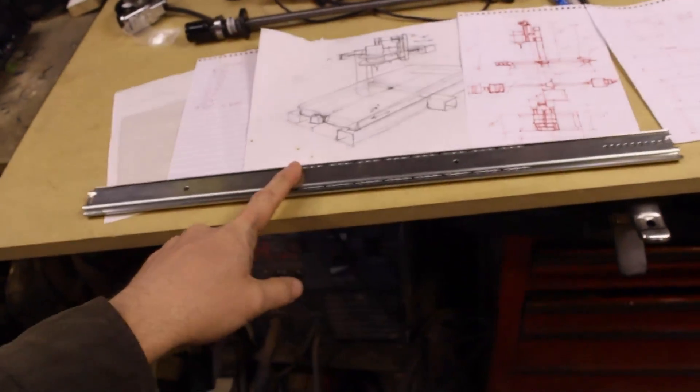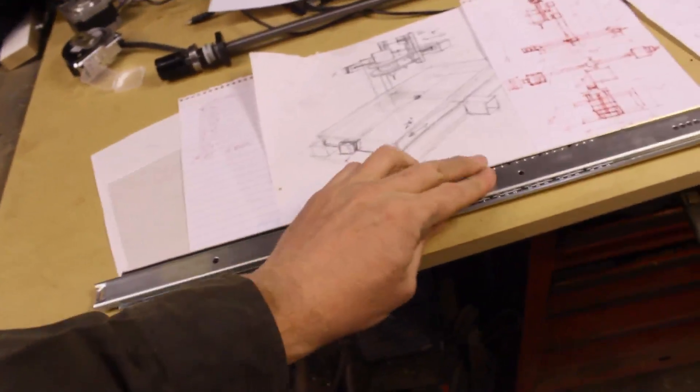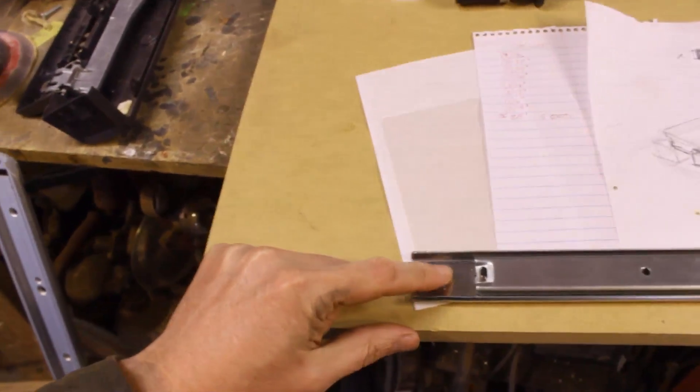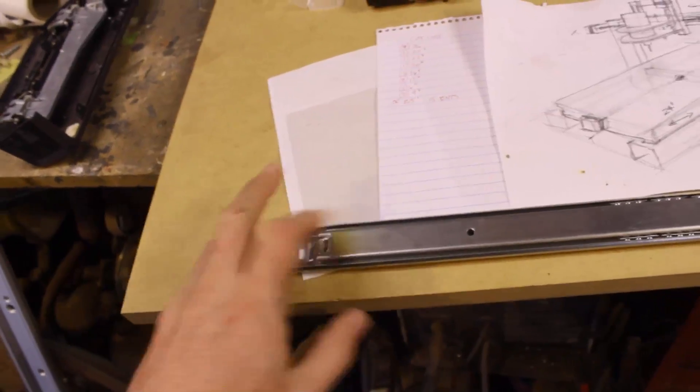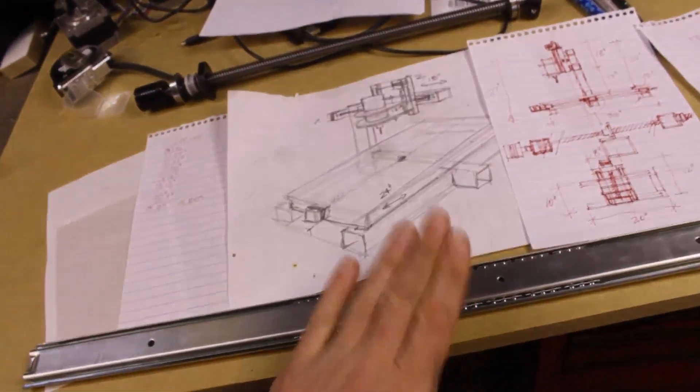We're going to take a look at some of the pieces and parts that are going to make up the CNC. First off, the slides. These are going to be my bearings. It's an under-drawer slide. I've taken the stops and flattened them out so that this thing will actually extend beyond its factory abilities. I'll show you a little bit more on that in a minute.